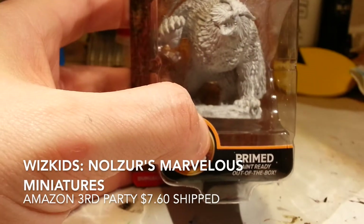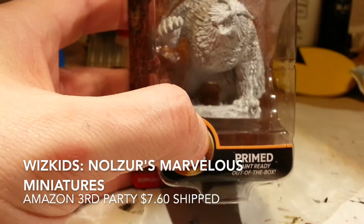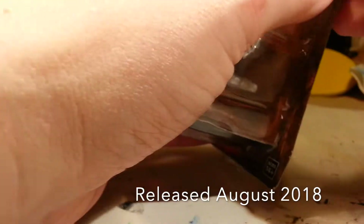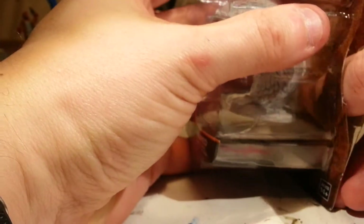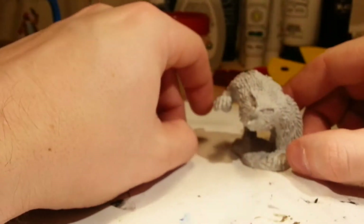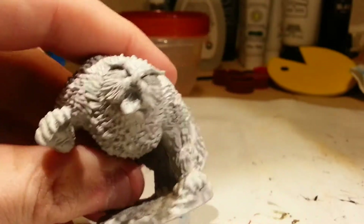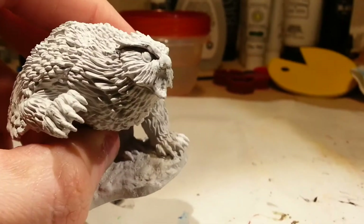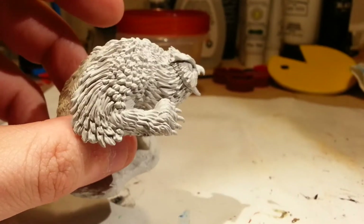Next chronologically is the WizKids Nolzur's Marvelous Miniatures Owlbear. This is part of their pre-primed ready-to-paint series, and it's an unboxing video so I can be one of the cool YouTubers. The plastic part comes out of the back — there's the plastic tub. Here we have an owlbear in an aggressive pose, a good beak, and there are even teeth in that beak — maybe a bear crossed with an owl would have teeth inside the beak.